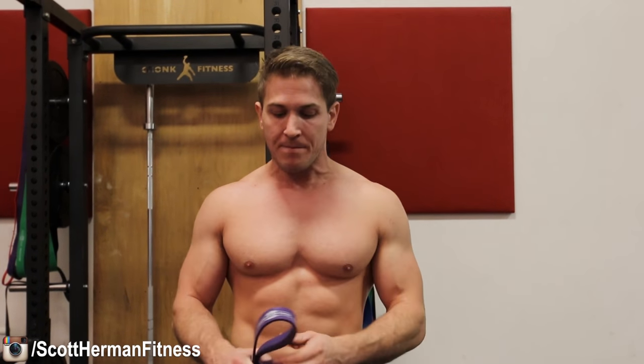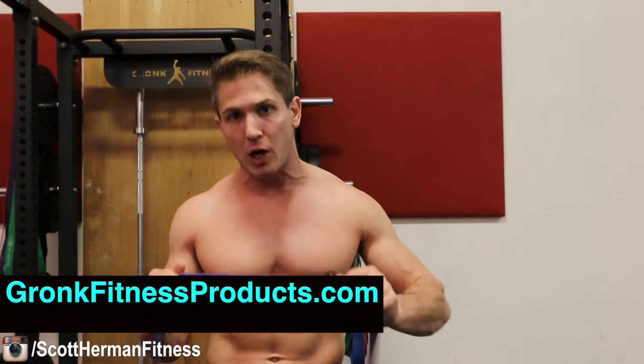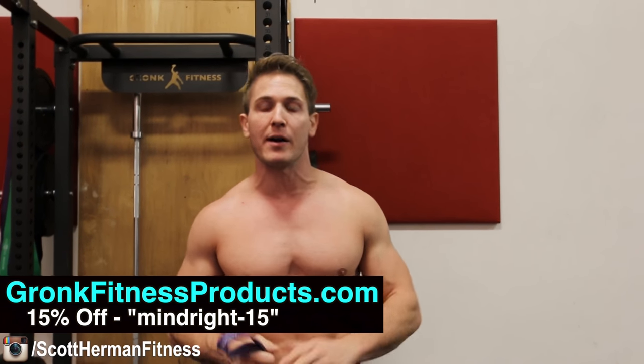We're going to hit the upper chest, lower chest — everything — to break it down for maximum muscle damage and maximum regrowth, all by just using a band. If you don't have any bands, I'll put a link down in the info section below. It's from Gronk Fitness Products and it's the light purple band — I have a code for 15% off and it comes out to like 20 bucks, so it's super cheap.